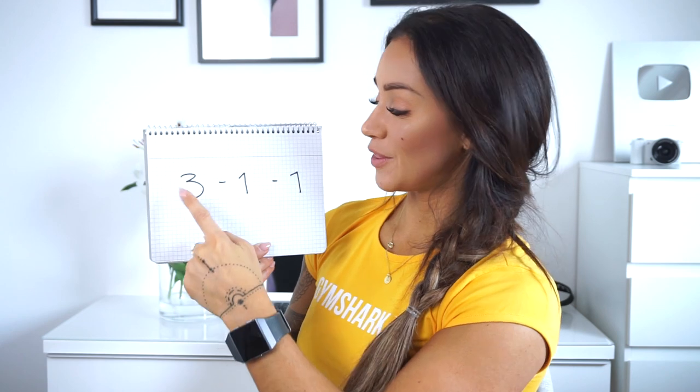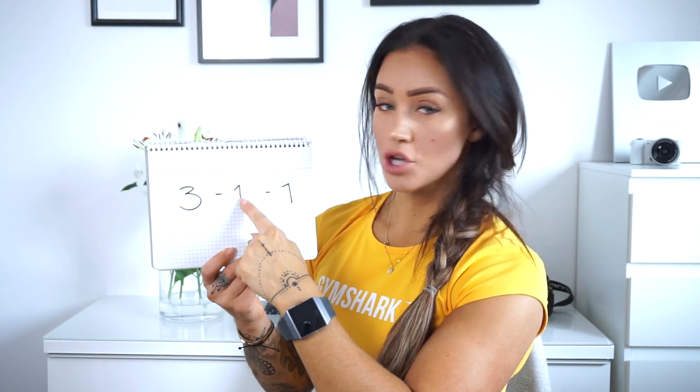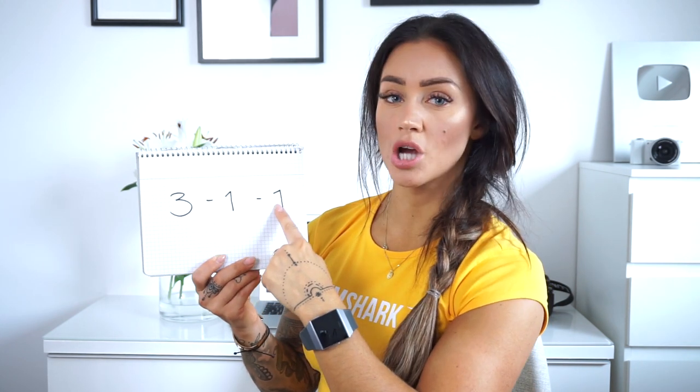For example, when we're doing squats and it says 3-1-1, I want you to think that we're going to hold the weights in the negative — the lowering phase. In this case, we're doing one, two, three seconds down in a squat, stopping for one second, and then pushing up explosively in one second. That's the time your muscles are under tension.